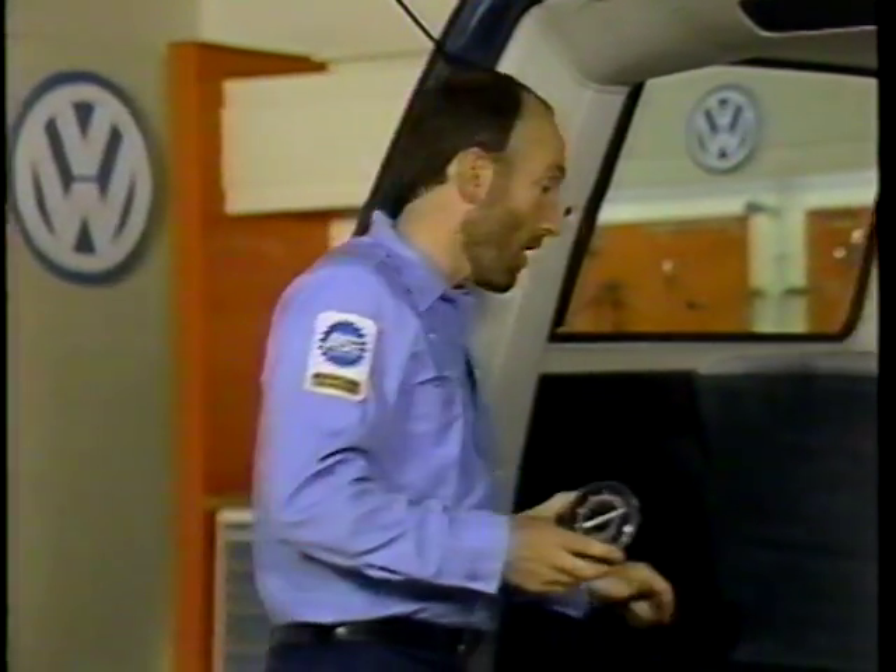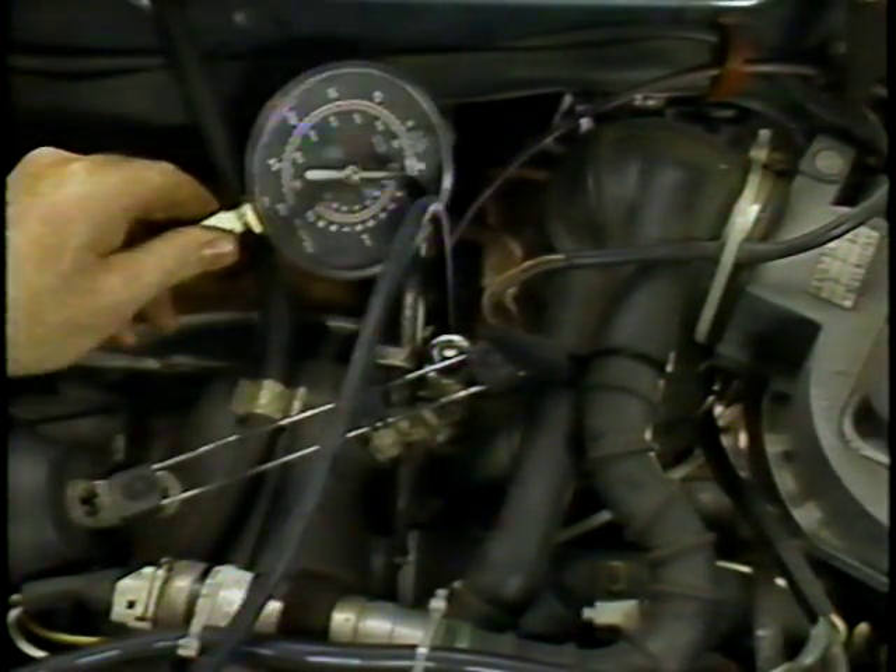If wear is not a problem, the next thing we should do is check the throttle valve for correct adjustment. To do this, we'll want to use a vacuum gauge and connect it to the throttle valve housing — specifically at the port for the charcoal canister control valve. With the vacuum gauge connected and the engine idling, the vacuum gauge should read zero, although up to one inch of vacuum is permissible.